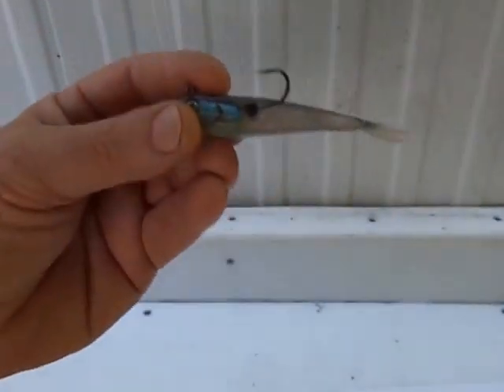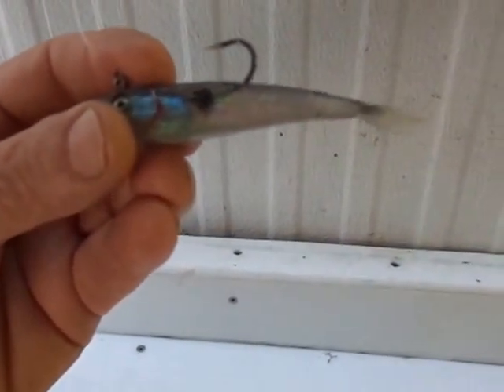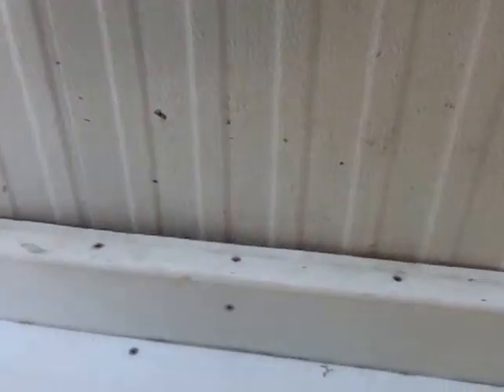The other way is just to cast it out, let it get down near the bottom, and use a slow steady retrieve — that tail wags around a little bit. That's the other retrieve that I use. That's one way to fish it.